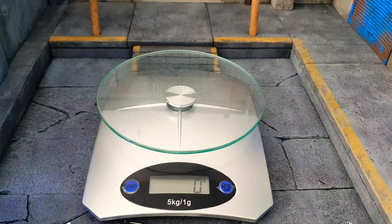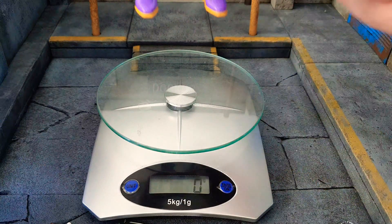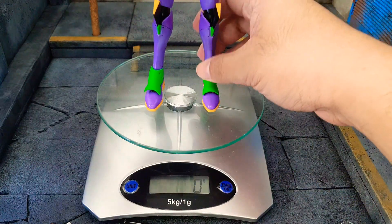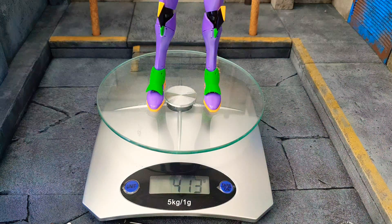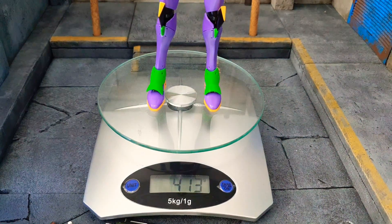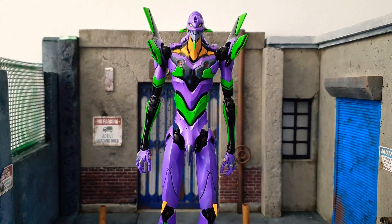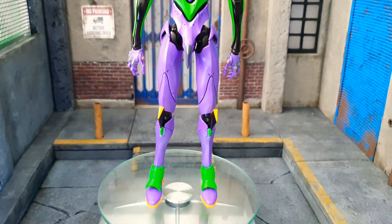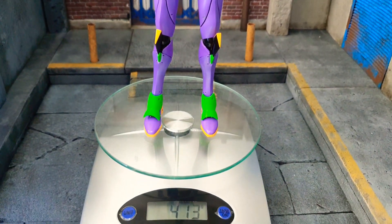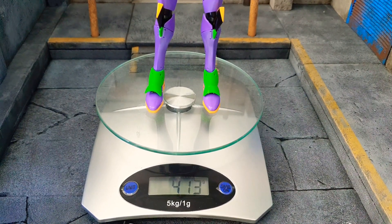Now weighing Eva 01 from Robodou ThreeA — the scale starts at zero, and she weighs 413 to 414 grams. Panning up so you can see there's nothing extra on her, not even the horn — just as she comes out of the clamp. So 414 grams, which is almost half a kilo. Very hefty, very nice.